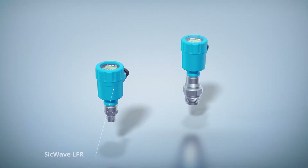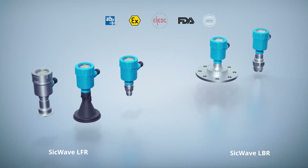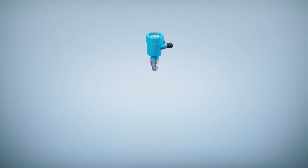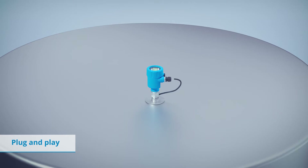With the new 80 GHz free space radar sensors from SICK, these types of limitations are a thing of the past. The simple mechanical installation and minimum commissioning effort ensure true plug and play functionality right from the outset.